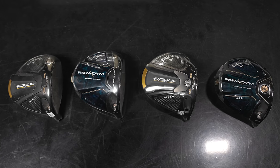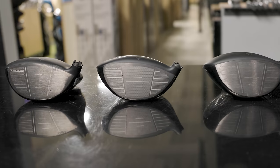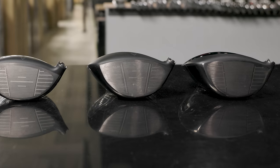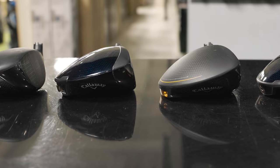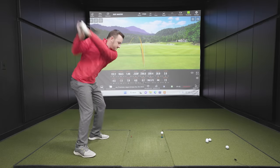Today we've got new drivers for 2023. We've got the Paradigm models, both the Standard and the Triple Diamond, and we're testing them versus the predecessors, the Rogue ST Max and the Rogue ST Triple Diamond. I'm going to hit some shots on TrackMan, and Cameron's going to help me break down all of the data.